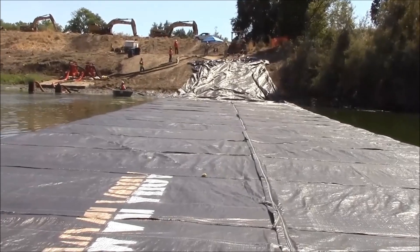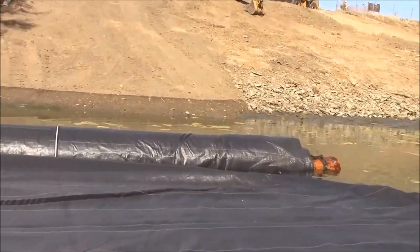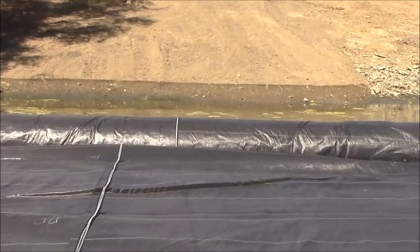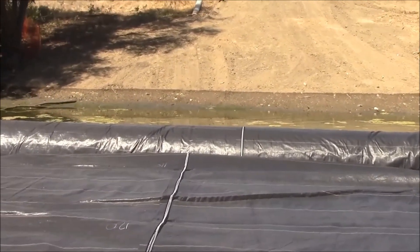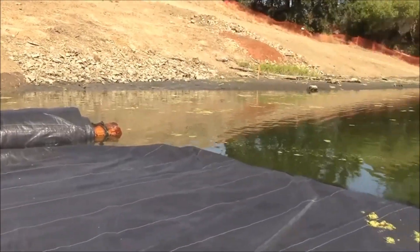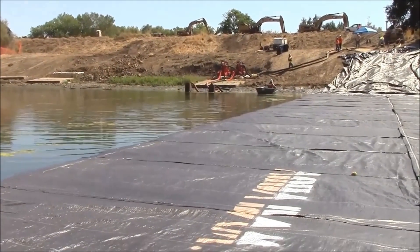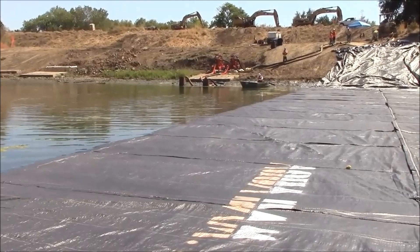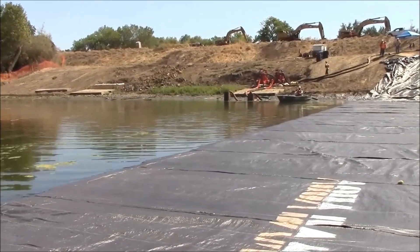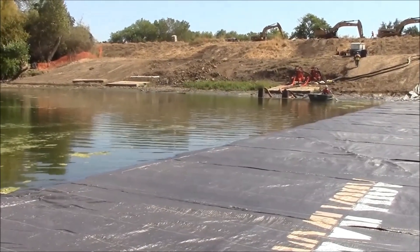The aqua dam has unrolled almost all the way across the channel except for the last 20 feet. We have stopped pumping on the aqua dam to leave open a channel of flow between the left and the right side of the aqua dam into what will be the work area. That is because the contractor's pumps are within the work area, and if we isolate the work area there's not enough water in the work area to fill both this aqua dam and the second 16 foot tall aqua dam.